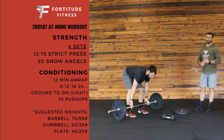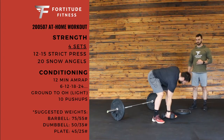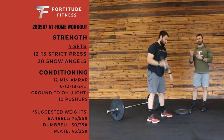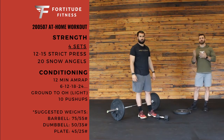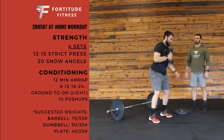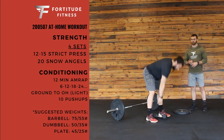Same thing goes for if we have a dumbbell. You can do a dumbbell snatch — starts on the ground, one smooth motion goes overhead. We're going to alternate arms, so there's going to be 6 total — 3 per arm. However many reps you're doing, you're going to do half of that per arm. If you're not snatching it, you can also do a clean and jerk, just like we do with the barbell — clean it to your shoulder and then go overhead, more segmented than going straight overhead.